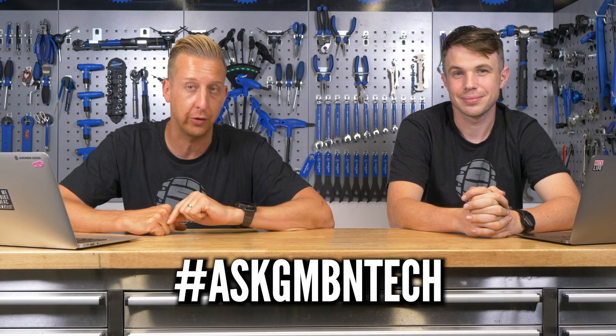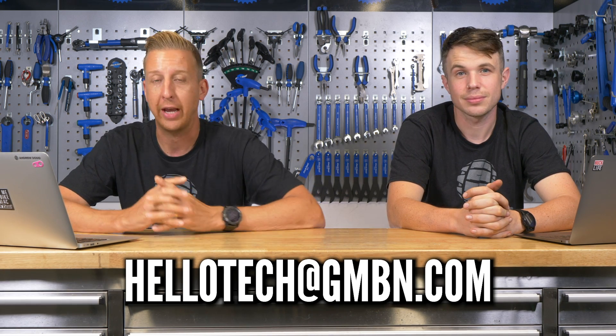Welcome to Ask GMBN Tech, this is our weekly Q&A session. You ask the questions and hopefully we give you something resembling an answer. If you've got any questions, get them in the comments underneath. There's also an email address on the bottom of the screen that you can send them into.